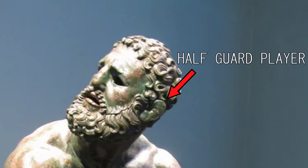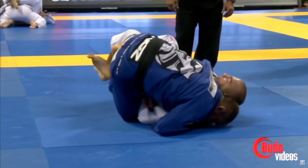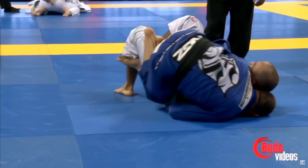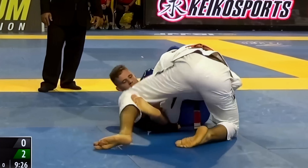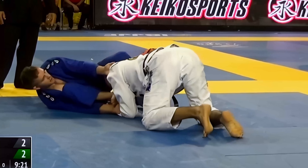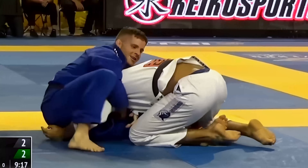Half guard is one of those guards where if you enjoy playing it, you probably hate your face. If it's your go-to guard, your cauliflower ear probably has a cauliflower ear. It's a position that requires a lot of headfirst grinding and being okay with cross faces and people constantly trying to misalign your spine. Bernardo's never been one to shy away from a grindy match. He flourishes in these types of matches, and the grindy nature has become almost a core part of his strategy. Essentially, he's dragging you into the fire and hoping you burn first.